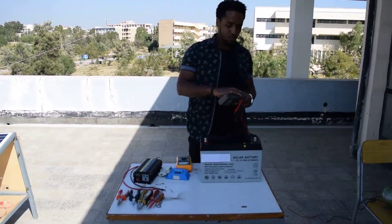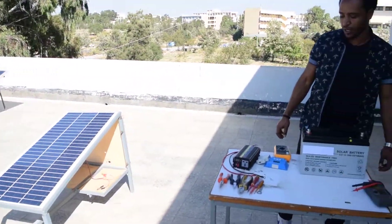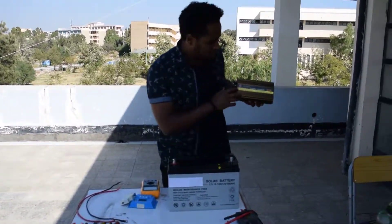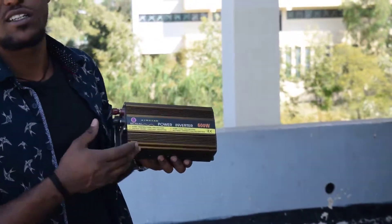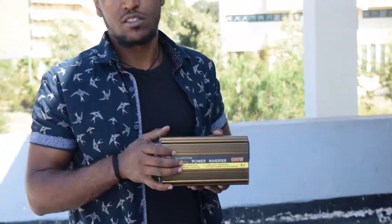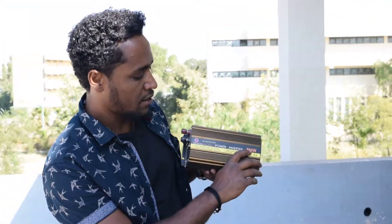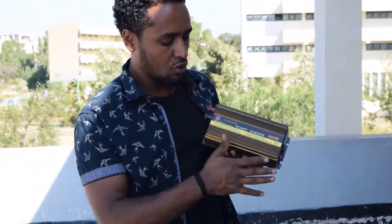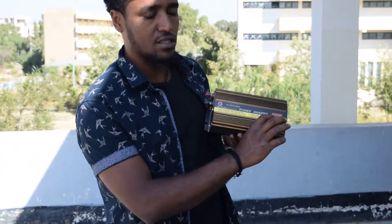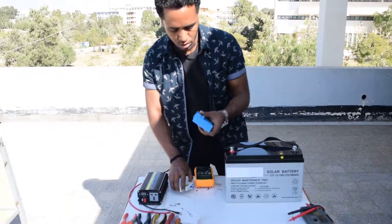We have now checked the battery and the panel — both are okay. We also have this inverter. I'm not recommending this specific inverter brand; I am just demonstrating how to connect an inverter for a home system. This is a 600 watt inverter, so the appliances I connect should have a combined load equivalent to or within 600 watts.